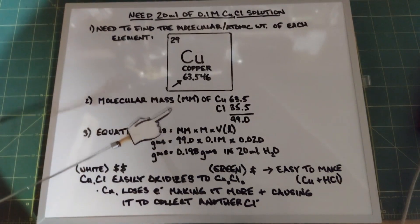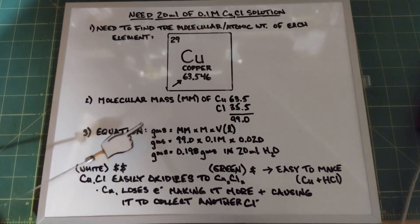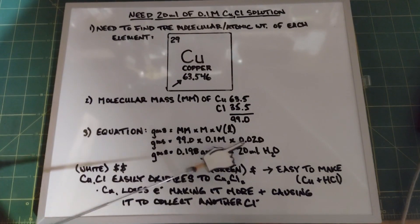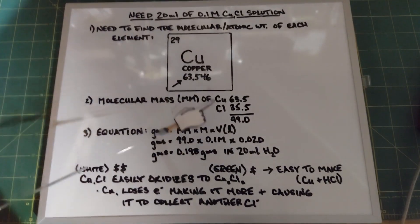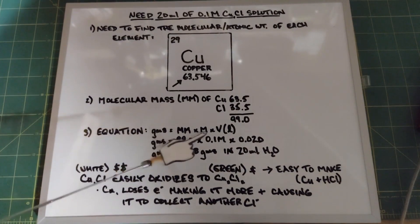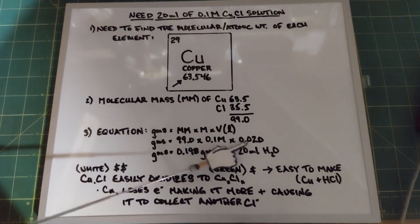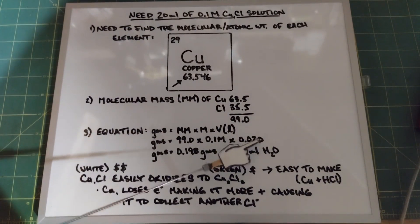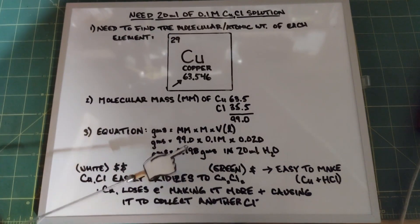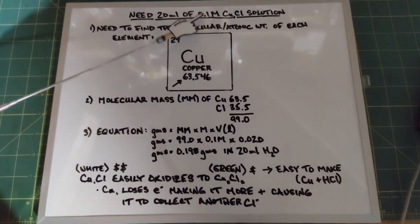The simplified equation you need is: grams equals molecular mass times molarity times volume in liters. So 20 milliliters in liters is 0.020. We have grams equals 99 times 0.1 times 0.020, which gives us 0.198 grams. We need 0.198 grams of copper one chloride dissolved in 20 milliliters of water, and that will give us our 0.1 molar solution.